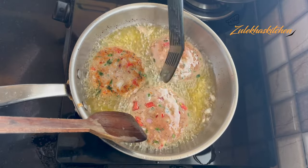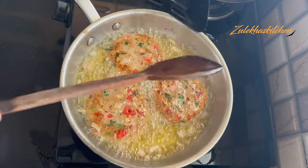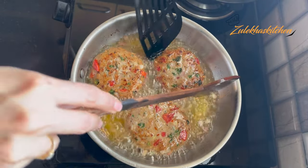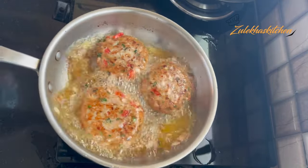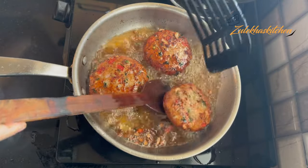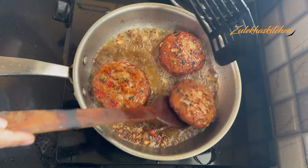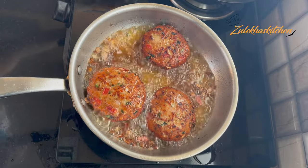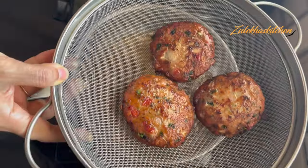Fry the chicken chapli kebabs for about 6-7 minutes in total, frying them in batches. After about 6 minutes you can see the color changes and turns golden dark. They come out crispy on the outside, yet soft, juicy, and delicious inside. Fry all kebabs in batches — you can see how beautiful the color is.